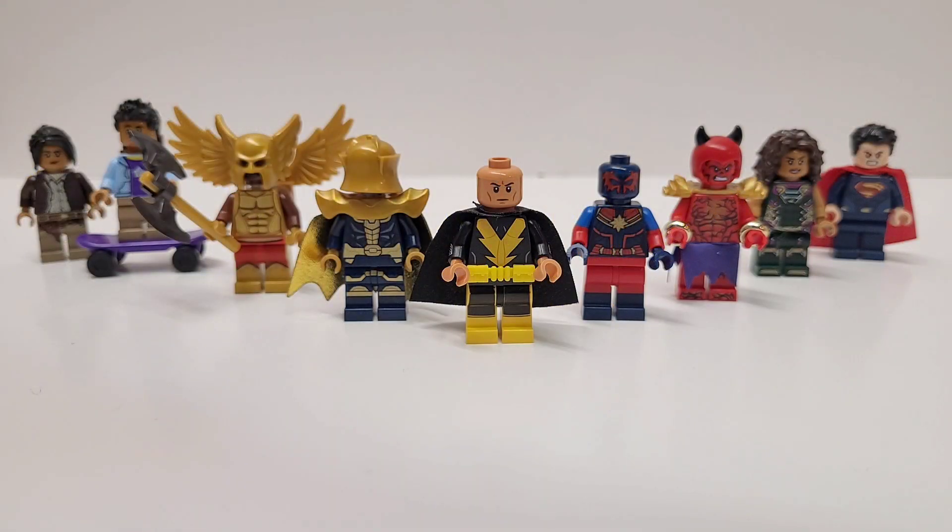This is just a sneak peek of it. These are some of the figures I'm going to be building. In a later video, I'll show you exactly how I built them. But for now, it's a little sneak peek of my Black Adam LEGO Showcase.